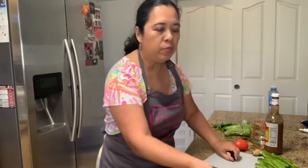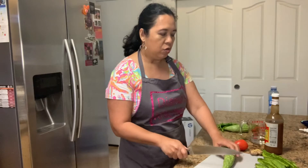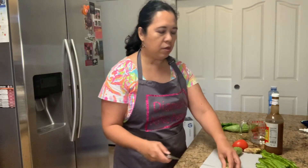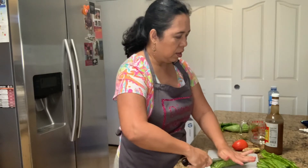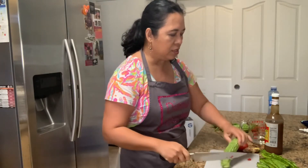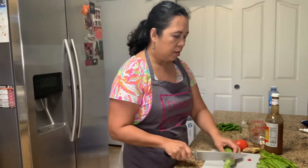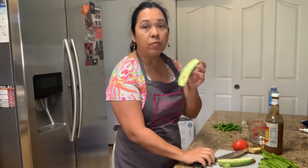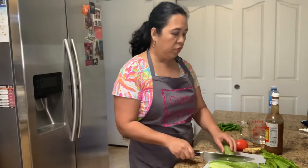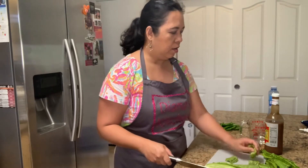After you cut the eggplants, you will do the same for the bitter melon. When we do the bitter melon, we have to take out the seeds because if you leave the seeds in, it's quite bitter. Cut the tips off and cut it lengthwise. If you have seeds inside like this, I'll be taking them off in the sink. Once the seeds are removed, continue cutting it into three inches and put it in your bowl.